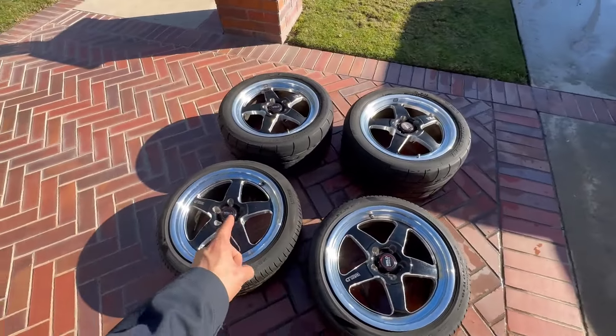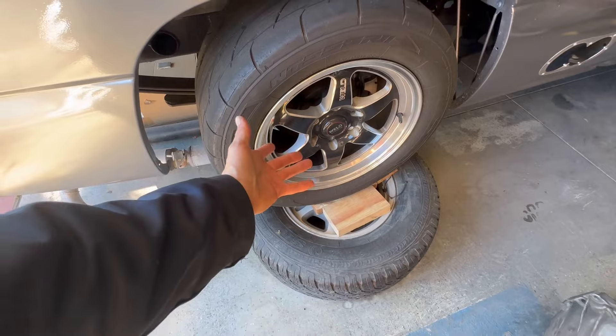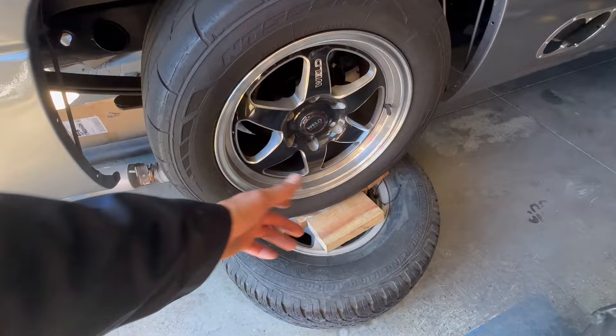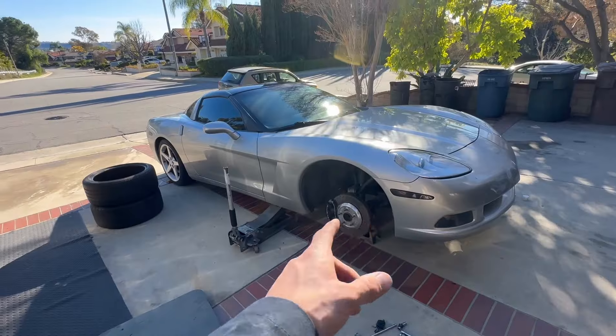It's gonna look real clean. We come over here and look at the single cab - very similar style. I believe these are still called Weld Venturas as well, so they're pretty much the same thing but on the truck obviously different sizes: 17s in the back and 20s in the front.